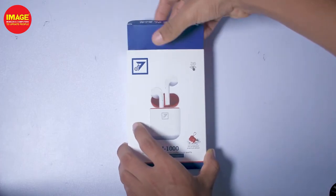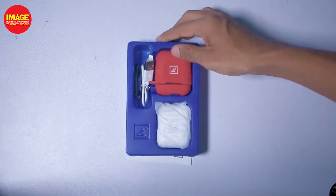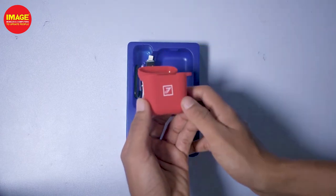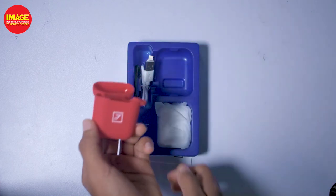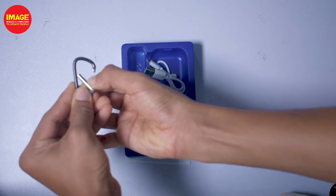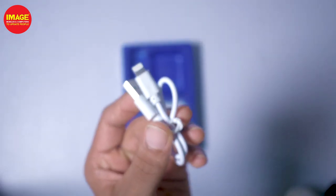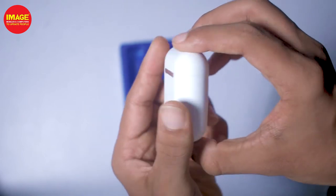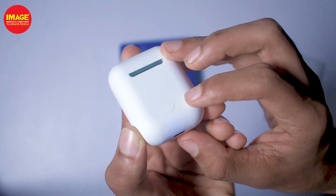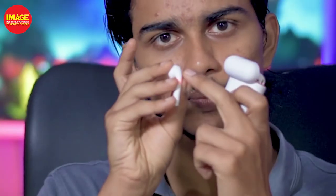We call it the ON-1000. The case holds the earphones and is something that sticks with the earphones. You put the earphones in here and wait to use them. You charge the earphones via the charging case. The case has a charging port and a button. It also features touch controls and a stem light.